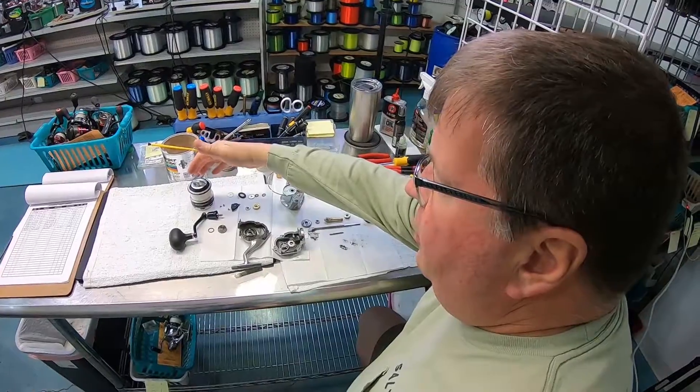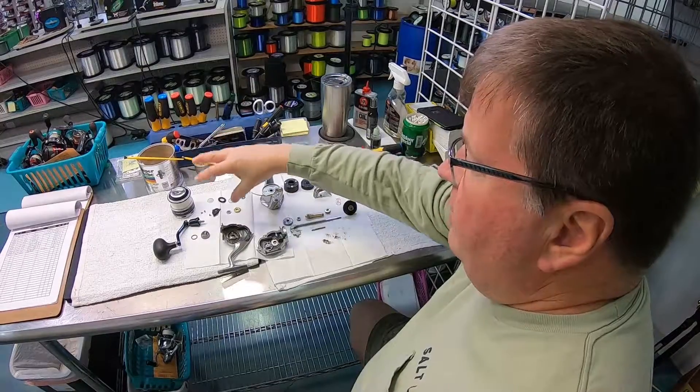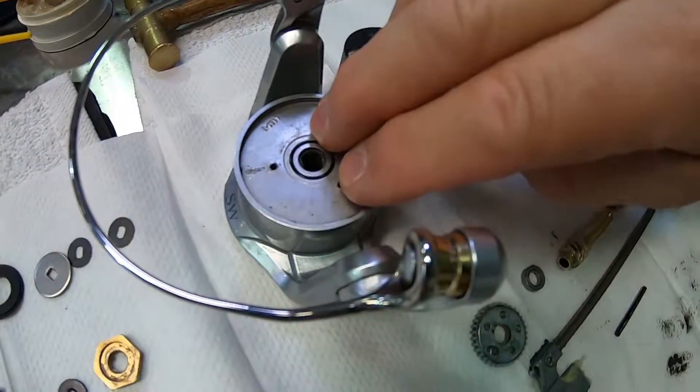When we break them down, we go in order. Here's the spool, which contains the drag washer assembly, all the parts that go on your shaft to keep the spool in the proper place and keep your rotor attached to the frame. This is your rotor assembly.